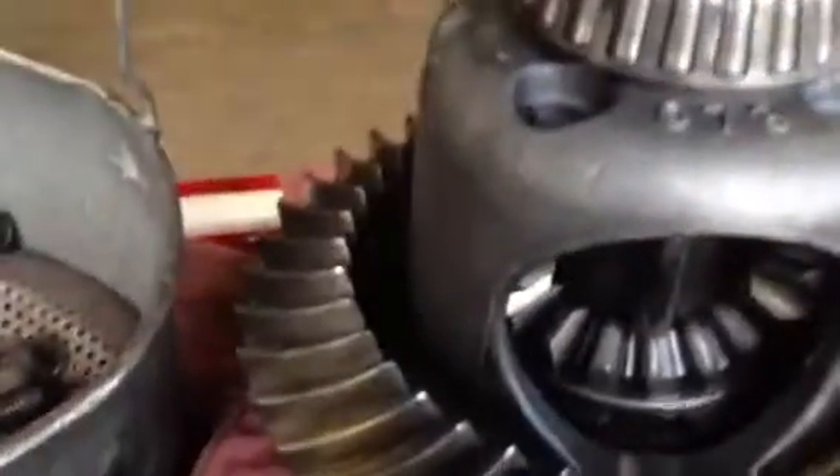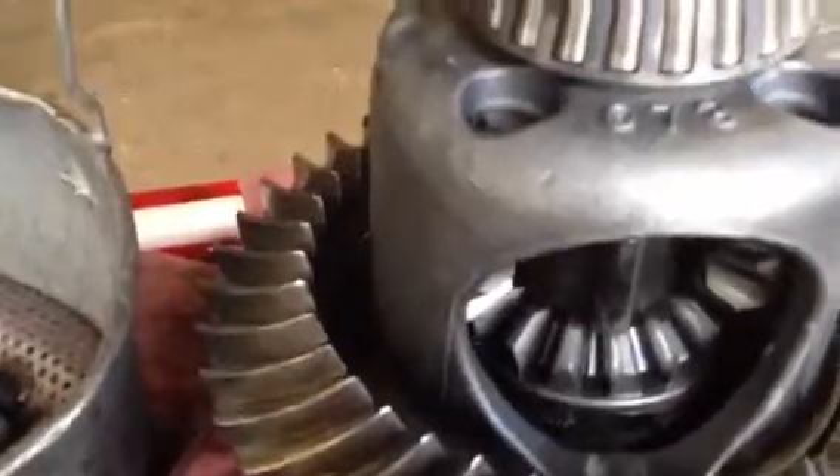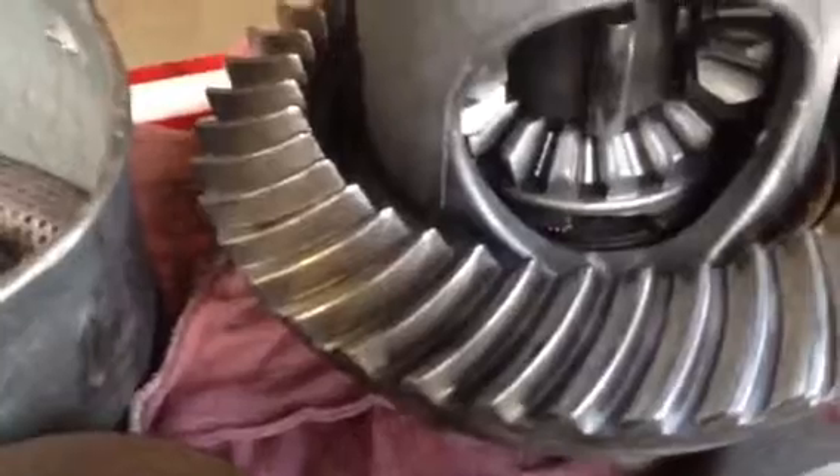We have some other damage: the ring gear, the carrier is no good, ring and pinion is no good, and obviously the bearings need to be replaced. This is a differential where we have a complete failure of all the internal components, requiring an extensive amount of parts.